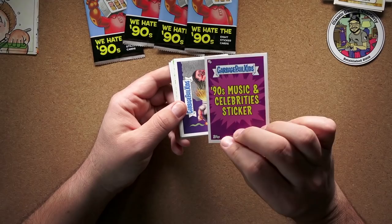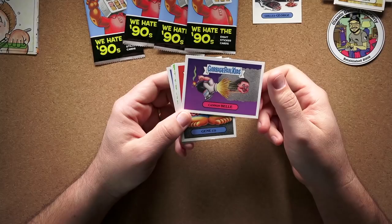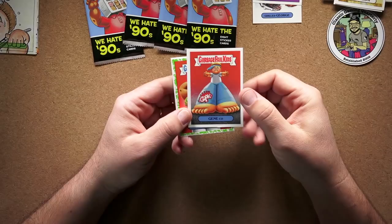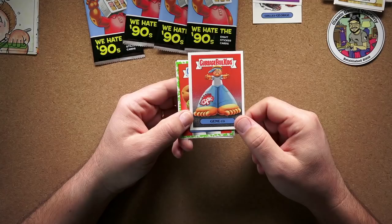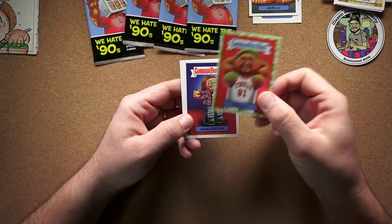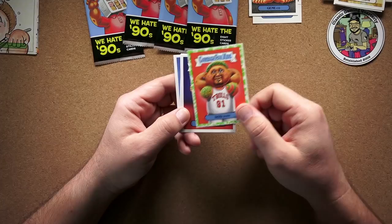Still kind of disappointed there's nothing on the back of these — that was like half the fun with Garbage Pail Kids back in the day. Cannon Bell — I don't get that reference. Gene Co — those were those oversized jeans, right? I can't remember the name. And here's another slimy-border one — Dennis Rodman apparently dyeing his armpit hair. That guy was quite the character back then.